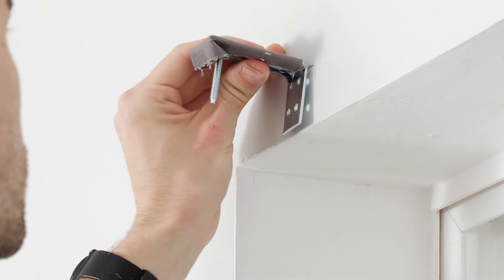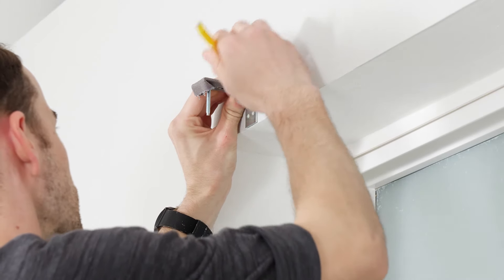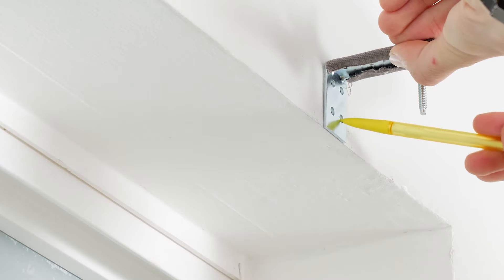Starting on the left side of the window, take a bracket and position it along your mark. Using the pilot holes in the bracket, mark where the screws will go. Repeat these steps to position the bracket on the right side.